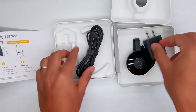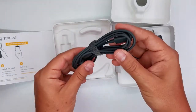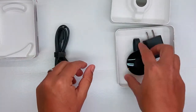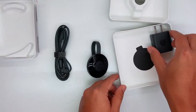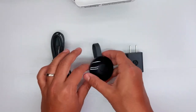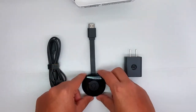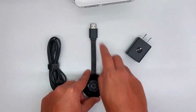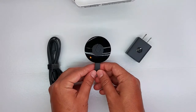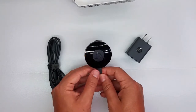Here's the power brick and here's your micro USB cable. That's all guys — it's just an unboxing of the Chromecast. This is what you're going to get once you buy the device: the cable, power brick, and your device attached to the HDMI. Really straightforward, and a really nice device to make your TV a lot smarter.